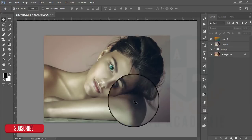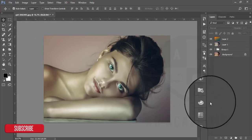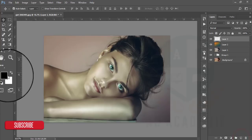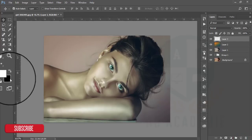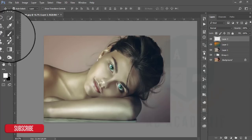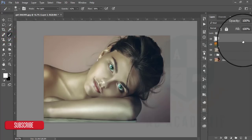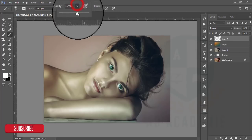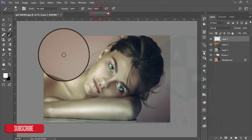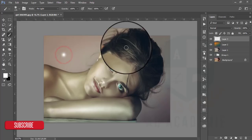The light is coming from this corner and I could add extra light in this corner. I am making the foreground and background color white in the foreground, taking another layer, setting opacity and flow to 100%, and pressing one time to apply.